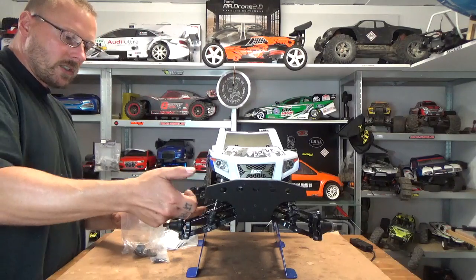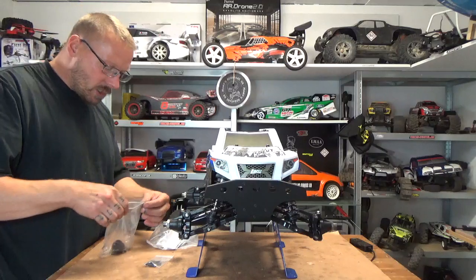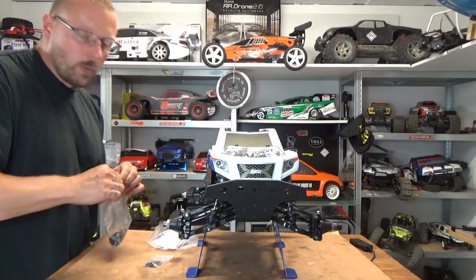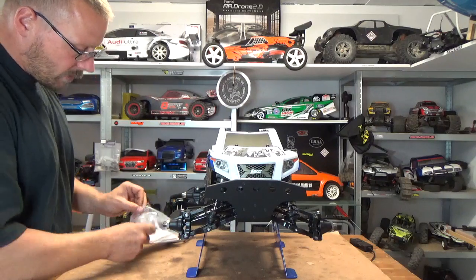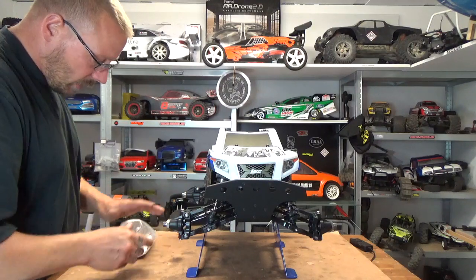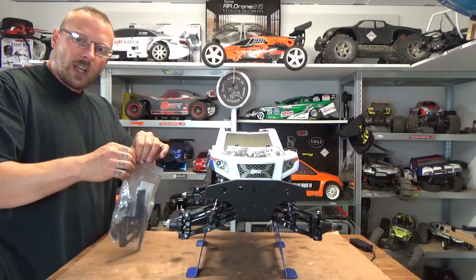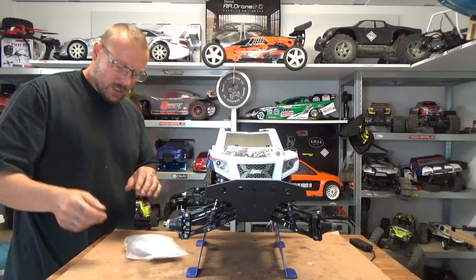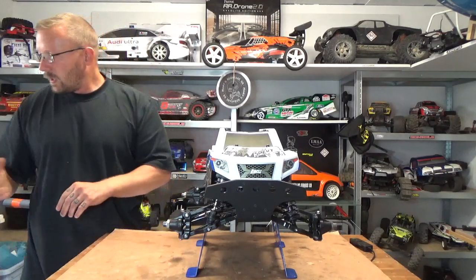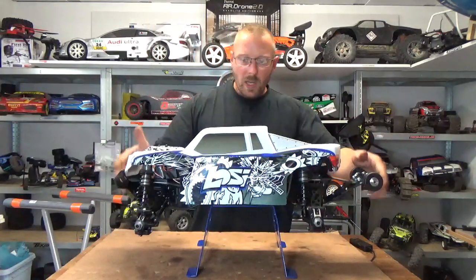What will still happen is that you will bend the CVDs, but that's not a big issue. It's super easy to re-bend a CVD — just put it on a hard surface, give it a tap with a hammer on the bend, and you'll have a straight CVD again. The body — you like it or not; I personally don't, but that's not a big problem.